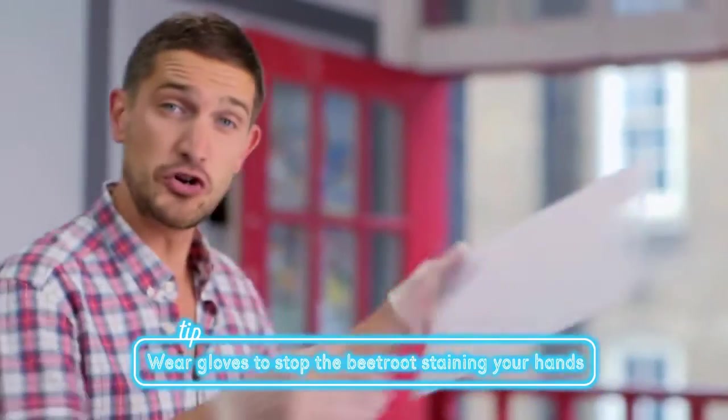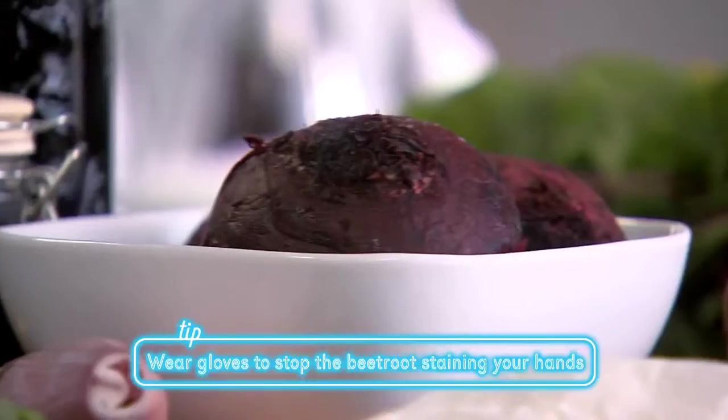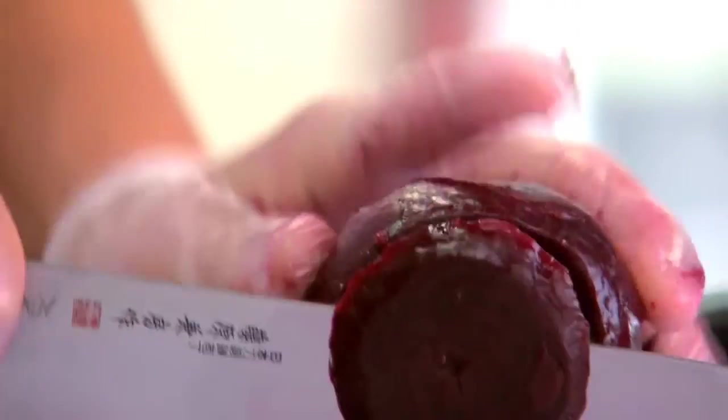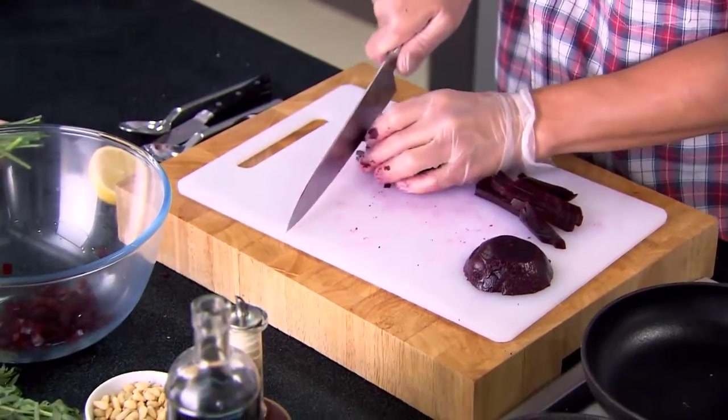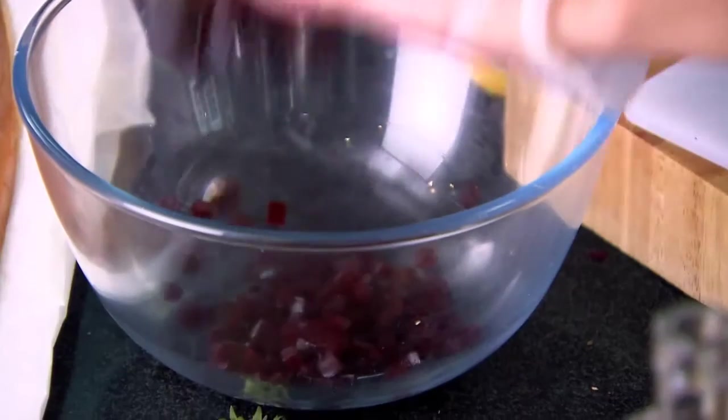And now for the beetroot dressing. I've got some lovely fresh baked beetroot here, but it can be quite a messy affair, so I'm going to use some gloves. I'm going to take a new chopping board, take a beetroot, and just peel away the skin. Gloves really help because they stop the staining. Thinly slice — you can see that lovely colour and texture you get from freshly cooked beetroot. I want to cut the beetroot into small dices, as neat and as small as you can.